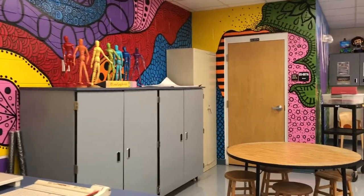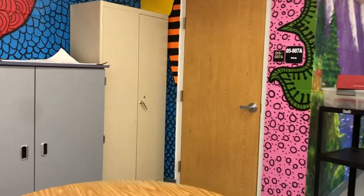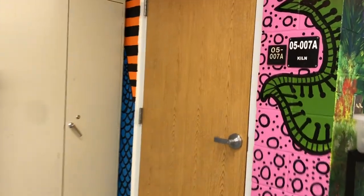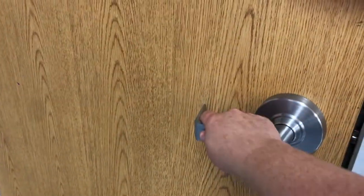Another question we get is, what is in that room? No boys and girls, that's not a bathroom. You'll use the bathroom out at PE if you need the restroom. This is my closet where we store our kiln. It's locked, so you can't go in there.